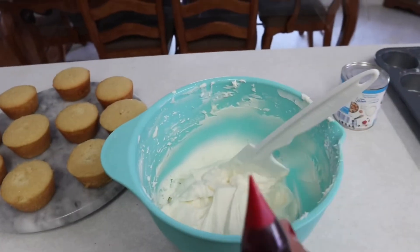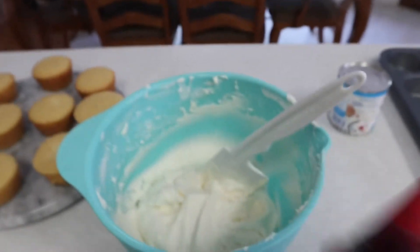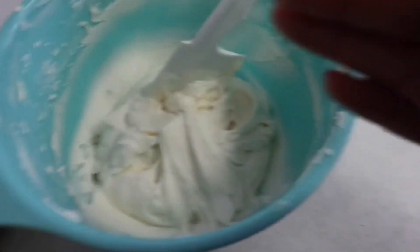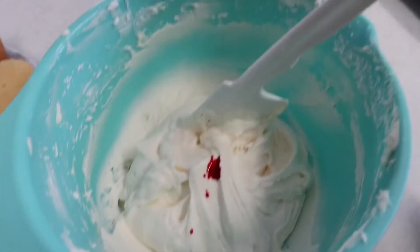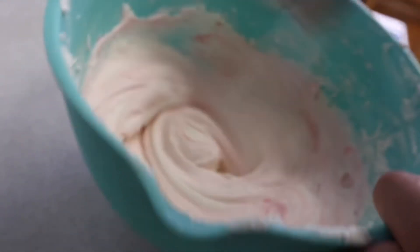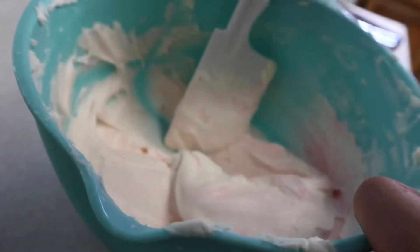I'm going to add one drop of red food coloring so it's going to be light pink. Oh, the food coloring — there it is, light pink! I probably should have added another one — I'll go ahead and add another drop.